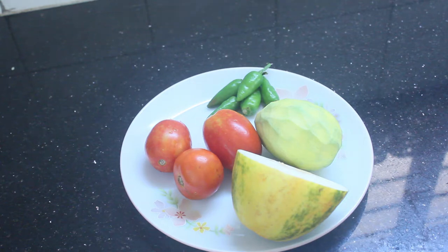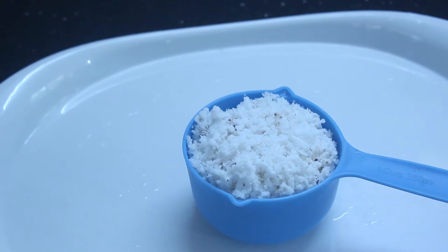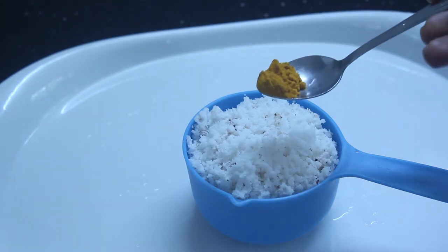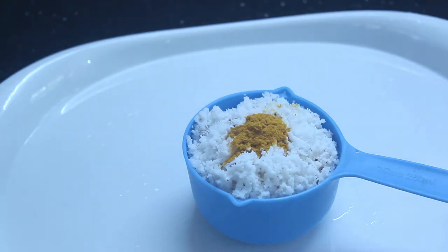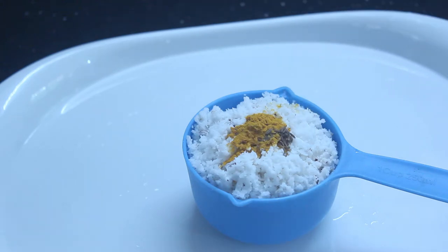1 cup or 2-3 cups of water, then we cut it out. We take the 2-3 cups of water. I have a cup of 200ml of water. We add 1 teaspoon of water.